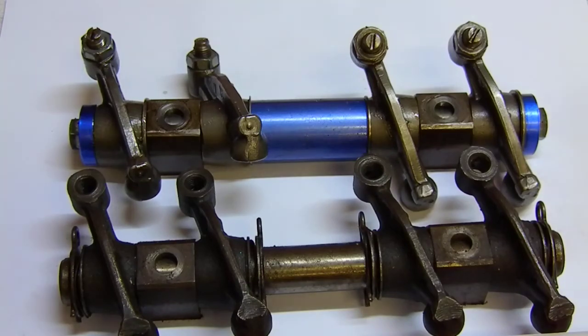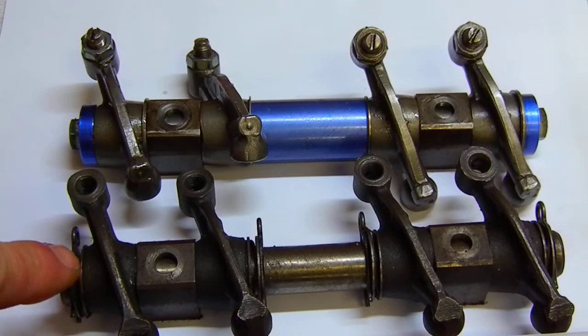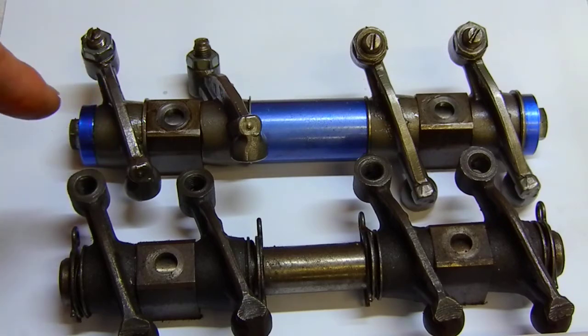Let's take a look at these rocker arm assemblies. The lower one is a stock application, which is a 1.1 to 1 ratio rocker. The upper ones are 1.25 to 1 ratio rockers, which means we're going to get a higher lift when the camshaft actuates through the highest lift point during operation.